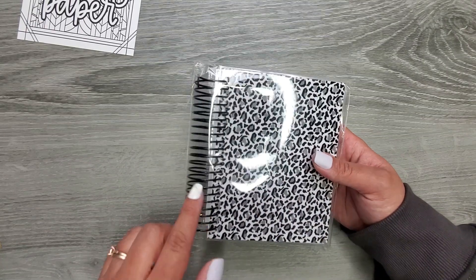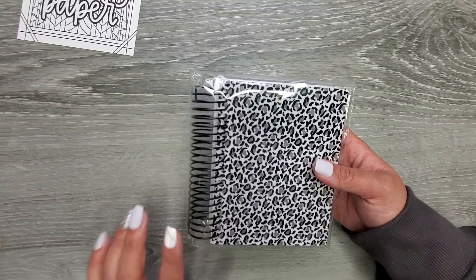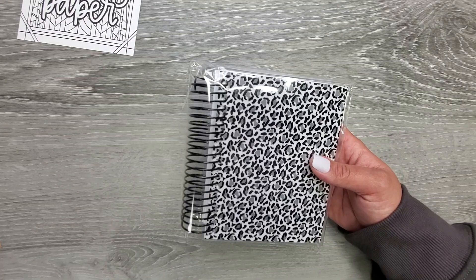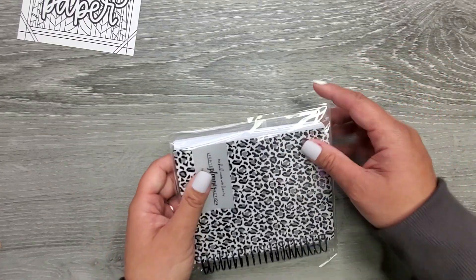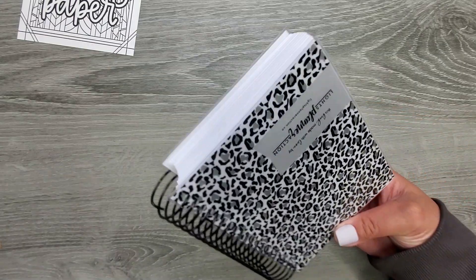It did take a little while, but that's because I literally got to pick everything, like the cover, and she had so many covers to choose from. I went with leopard of course, and then you got to pick the coil color. I think she prints and binds everything in-house, so it did take a bit to get here, but I think it was worth it.